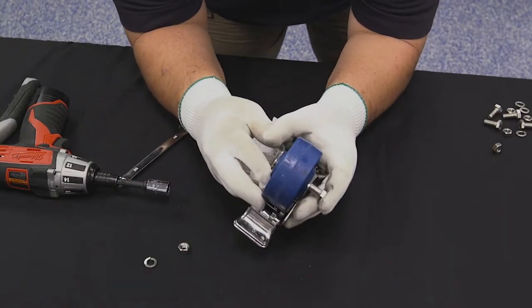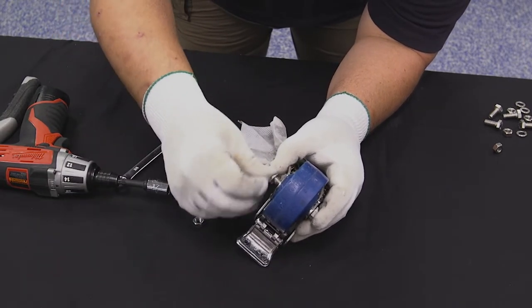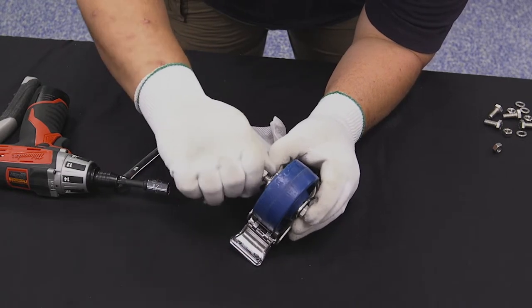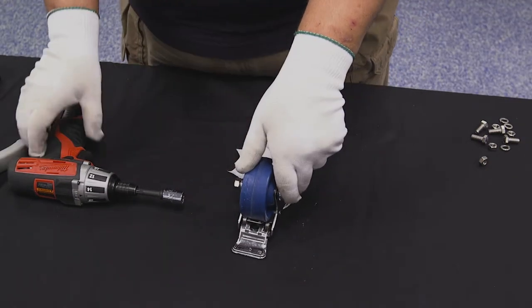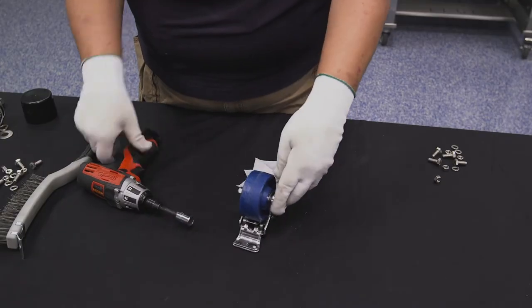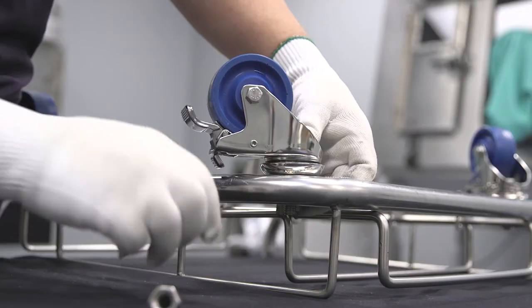To reassemble, place the wheel into the caster fixture and insert the axle. Note that you must install the kingpin bolt in the swivel fixture before installing the wheel. Put your washers back onto the axle. Hold the axle shaft head with a 1/2 inch wrench or channel lock pliers. Thread the nut onto the axle and hand tighten with a 1/2 inch socket. Tighten the acorn nut onto the swivel caster assembly. Reinstall the casters onto the trolley base.